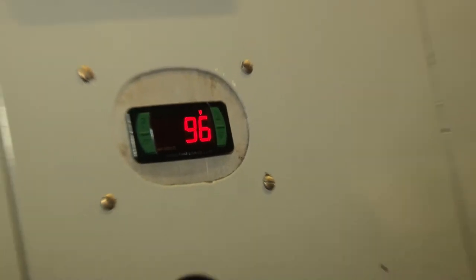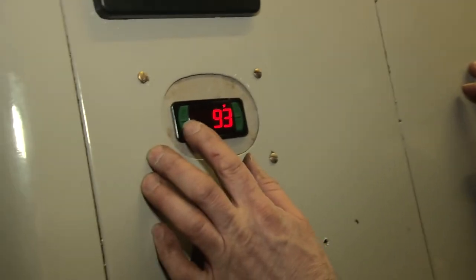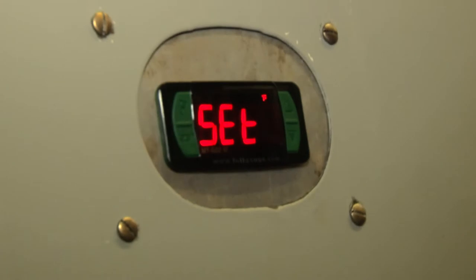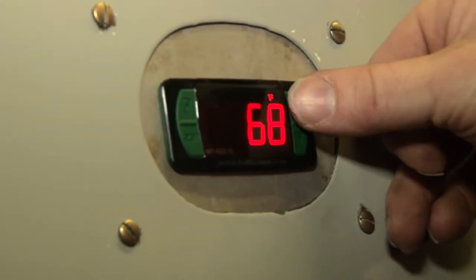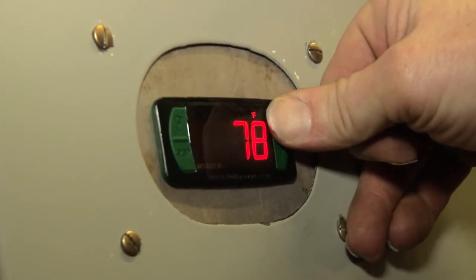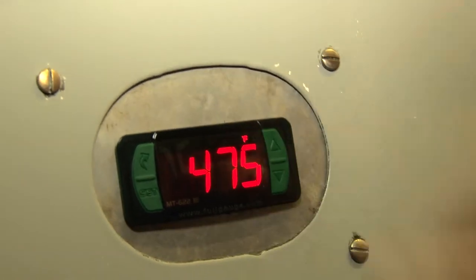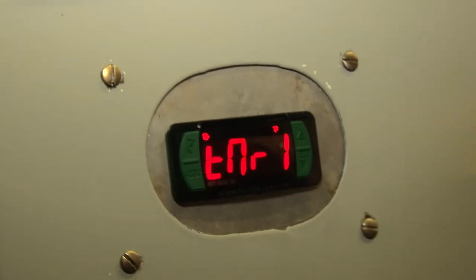Now the next thing we've got to do is set the temperature of the oven. Hold the set key. Make sure we can see that set point 01 is 68. What do you want the oven at, Lorenzo? 475. Okay — 475, set. There it goes, I just heard it turn on.